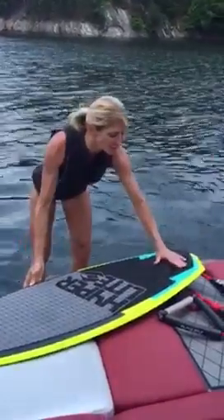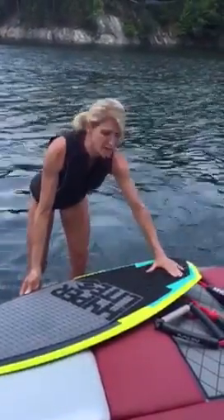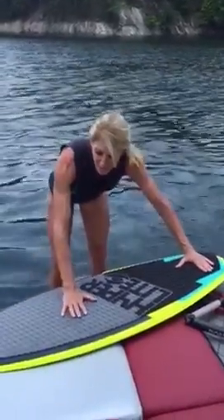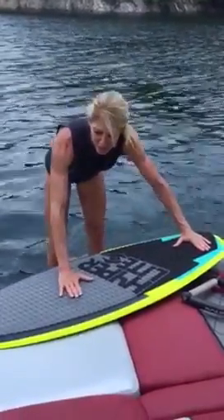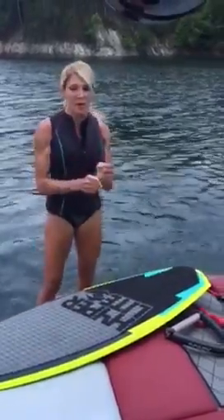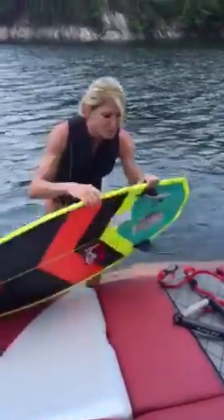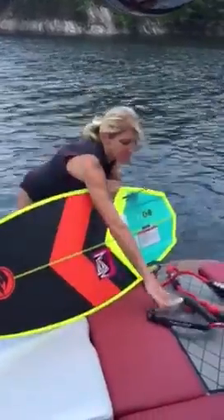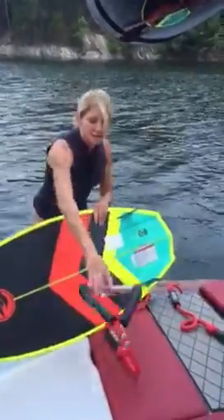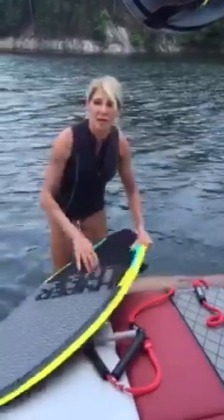I'm going to put my left foot — my steering foot — back here on the very back of the board. I'm going to put my right foot in the middle of the surfboard, a little bit forward of halfway. I'm going to get in the water with my rope, put the rope right over the board halfway in between the end and the beginning, with my feet on the board, and I'm going to sit like I'm in a little rocking chair.